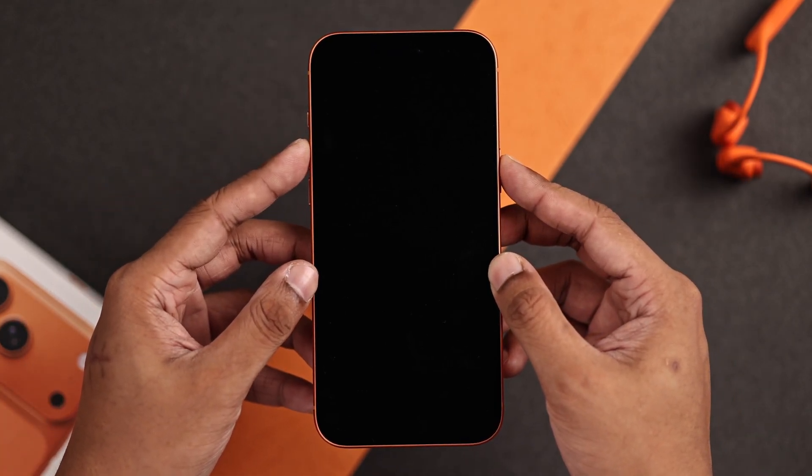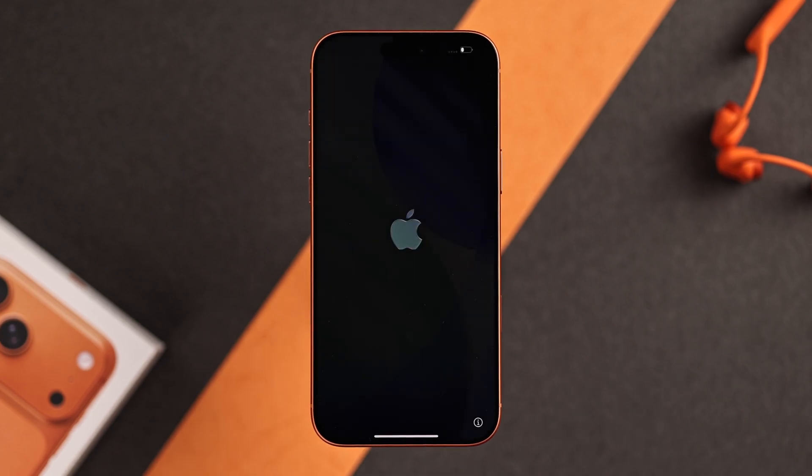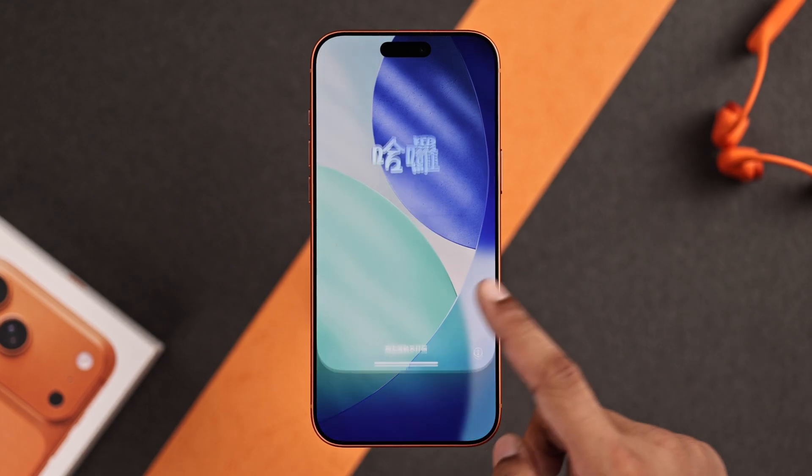Let's turn on our iPhone by long pressing on the side button until you see the Apple logo. You'll be greeted with the iconic Hello screen, and we'll swipe up to begin.